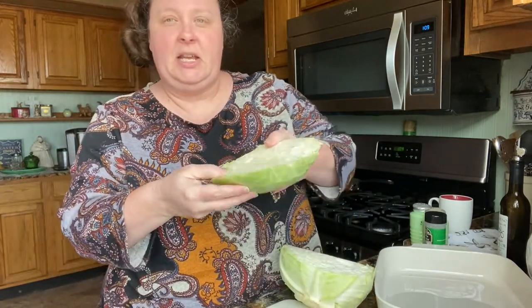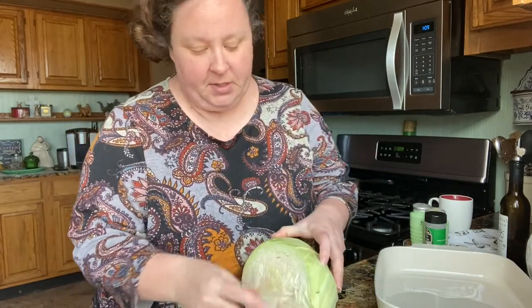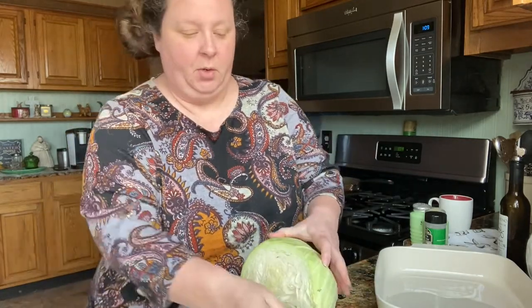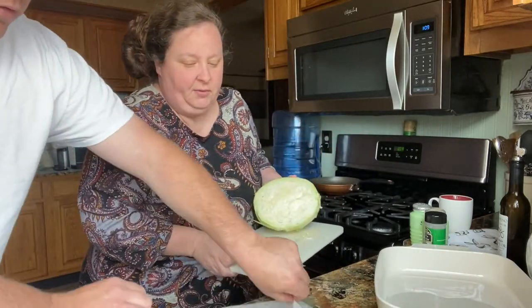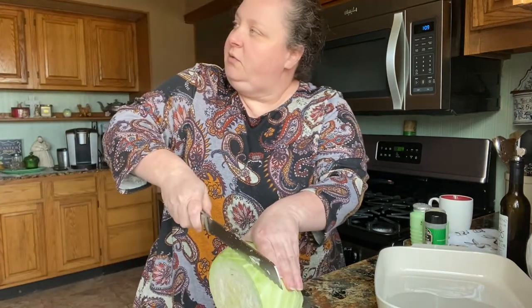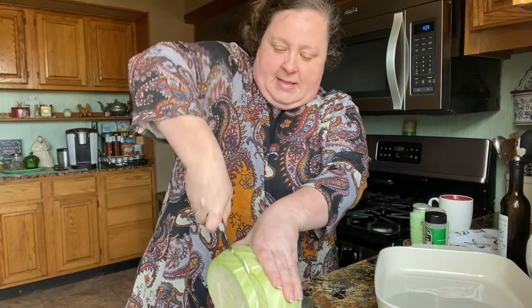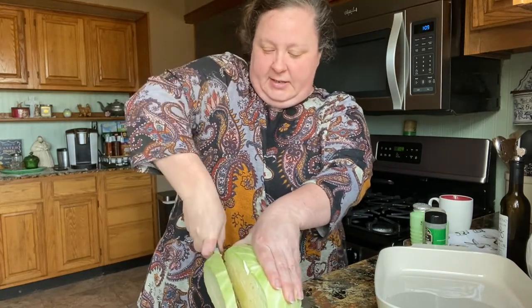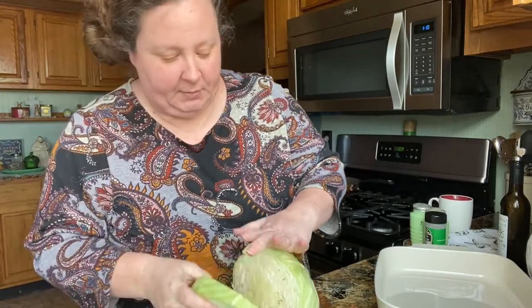This is a pretty thick steak — that's what we want. We'll do about three or four from this head of cabbage. It's not going to be very uniform or perfect, but that's okay.